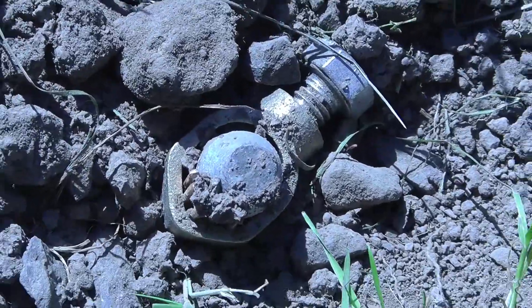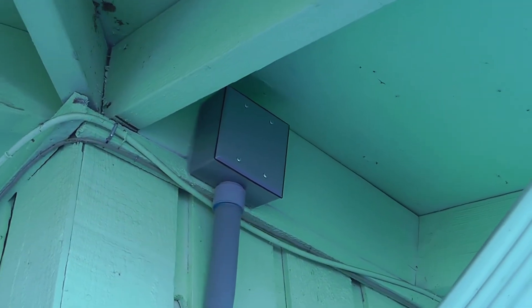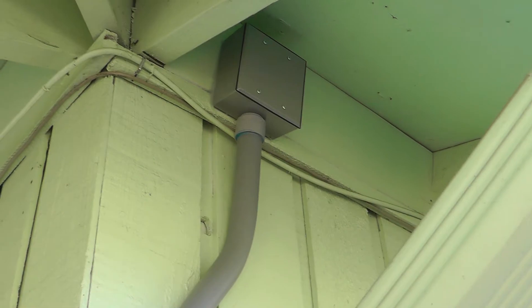This is the outside of the shed where the panel is located. You can see the ground wire goes down here - there's a ground rod right there and another one six feet away. They ran that conduit up to a junction box up there, where they fished it through the attic, and they ran 8 gauge wire.